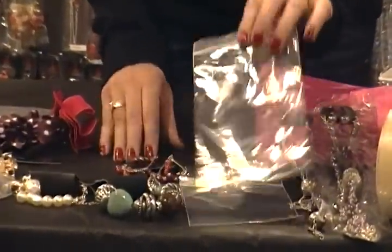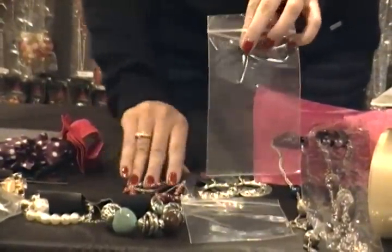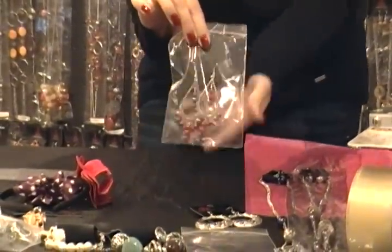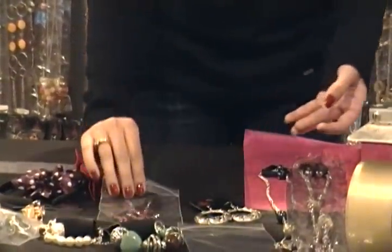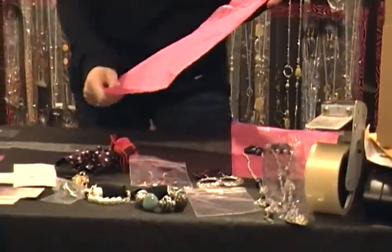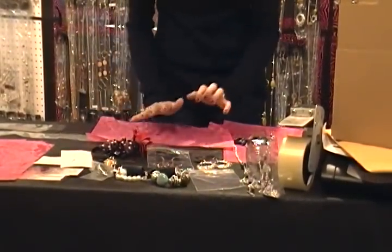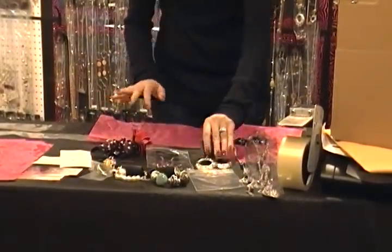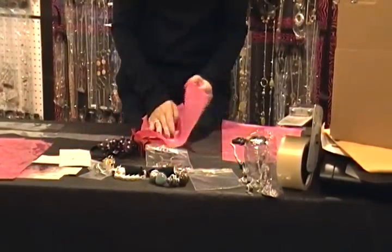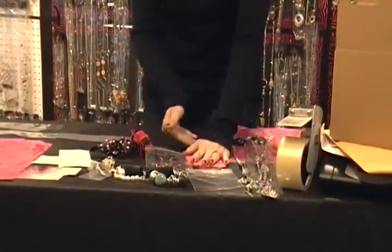Earrings — I use some bigger baggies and I just slip them in the baggie, and you can fit more than one pair of earrings in there. Or if you don't want to invest in the baggie, I get some hot pink, pretty, stylish tissue paper and I just wrap up the earrings that way so they're nice and protected.